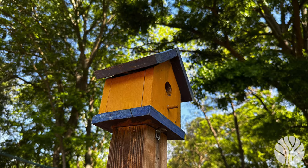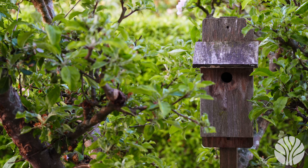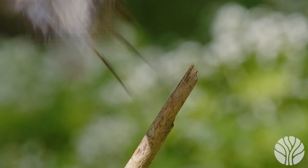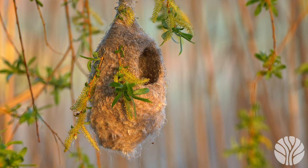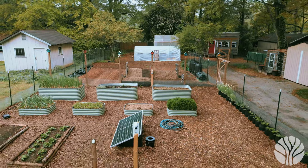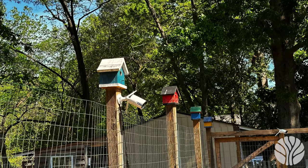The next system we'll go over is the birdhouse system. Bird houses for insect pest control are structures designed to attract birds to an area in order to control insect pest populations. These bird houses are constructed with specific features that make them attractive to certain bird species, which are natural predators of insects. For example, bird houses designed for bluebirds often have a small entrance hole and an open floor, while those for wrens have a larger entrance hole and a closed floor. By providing a safe nesting space for these birds, they're more likely to stay and prey on insects, helping to naturally control their populations.